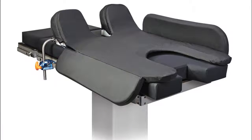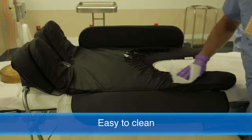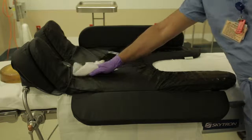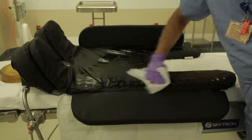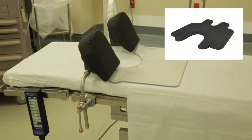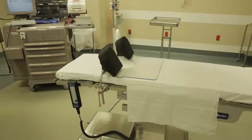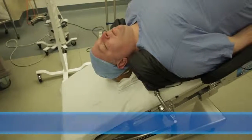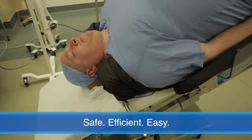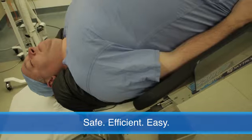The SecureFit TPS is easy to clean. Simply wipe down in the same manner as any surgical surface, using the manufacturer's suggested cleanser. Do not immerse. Before storing, make sure the SecureFit is clean and that the gel pad is flat. The SecureFit TPS Trendelenburg positioning system is an innovative approach to positioning that enhances patient safety and increases OR efficiency.